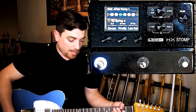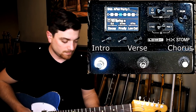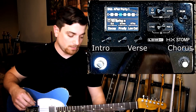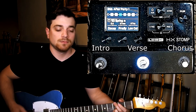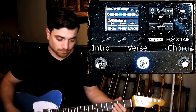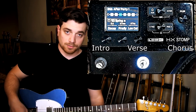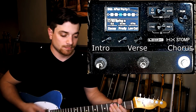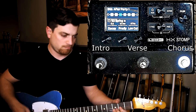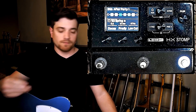So here I have the intro riff — this is the same one that I use on the road. From the intro, we're going to go to a verse. From here, we're going to go into a chorus, so this third snapshot is now my chorus sound. So now that'll get me through most of the song: intro, verse, chorus, intro, verse, chorus. No problem.